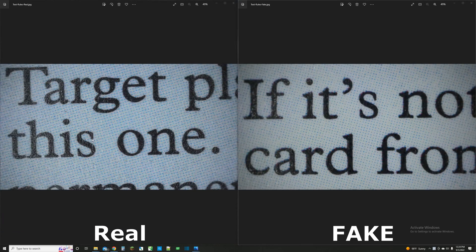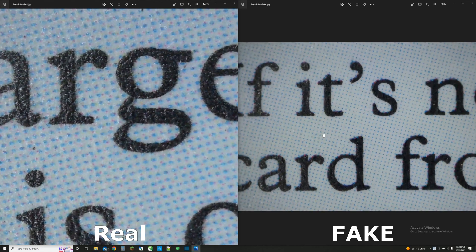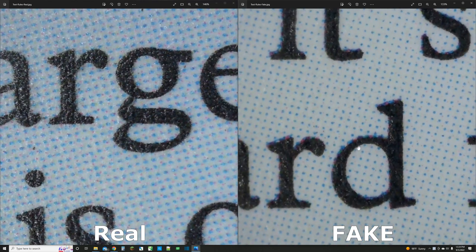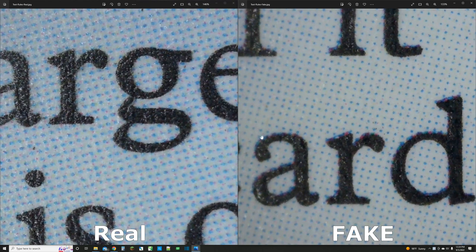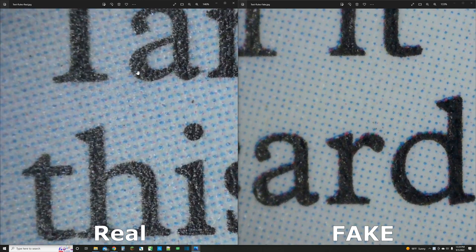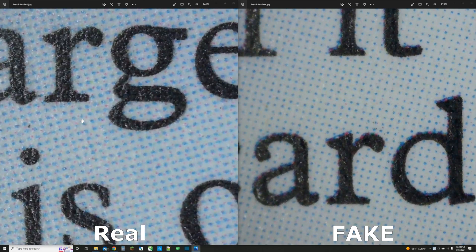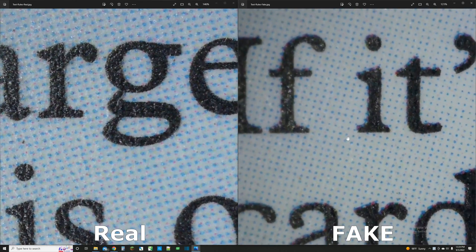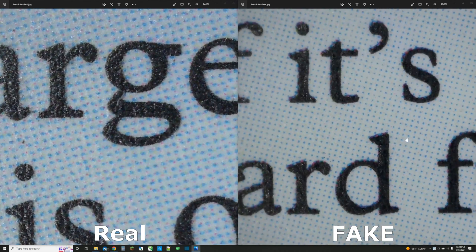I also noticed the same issue in the text box of the cards. On the left is the real one, on the right is the fake. Zooming way in on the letters, you can see the same technique where behind every single letter there's an outline of blue. On the real Magic card on the left, there's none of that — the text is printed right on the text box with nothing behind the letters. On the right you can definitely notice it, which is another clear indicator that this Magic card is fake.